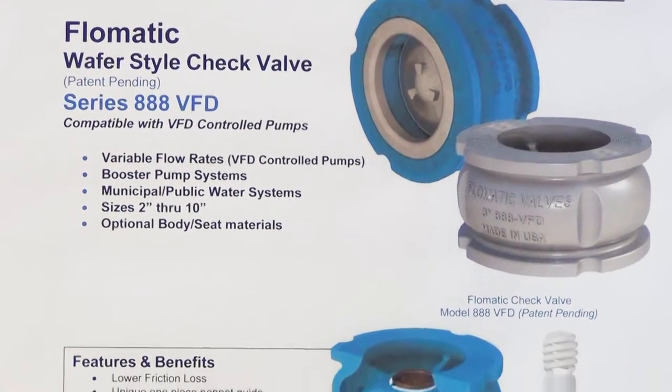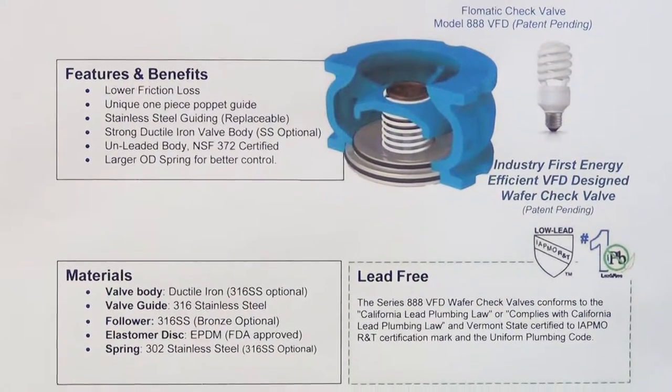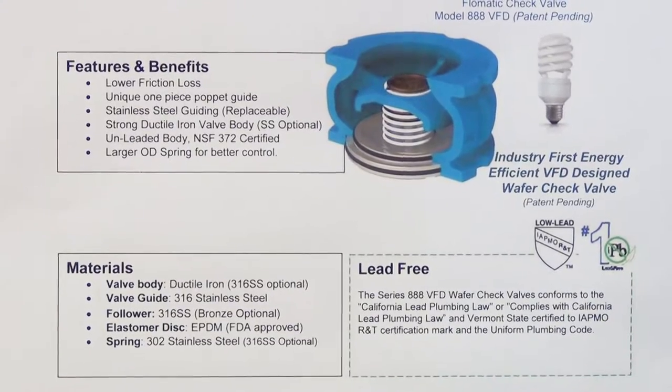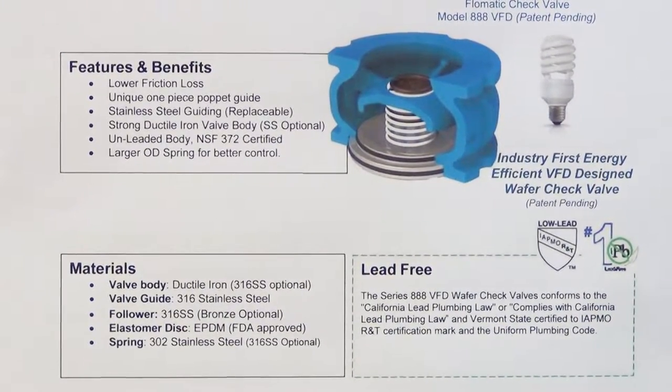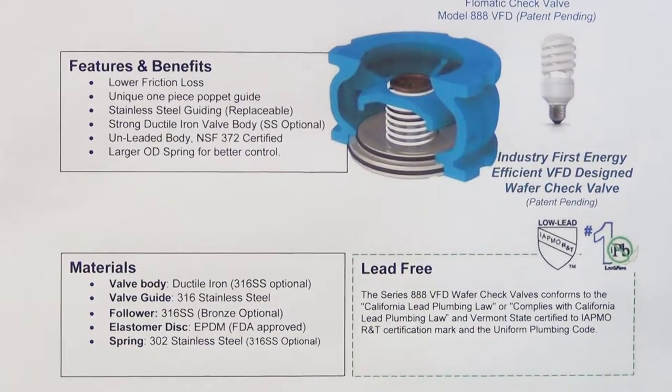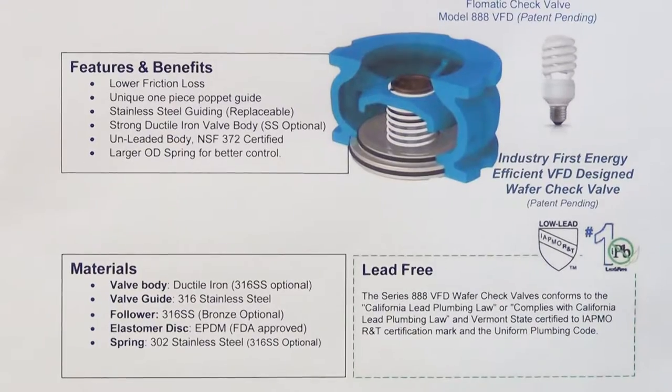Some of the features and benefits include lower friction loss, a unique one-piece poppet, stainless steel guiding, a strong ductile iron body with 316 optional, unleaded body but NSF 372 certified, and a larger OD spring for better control.